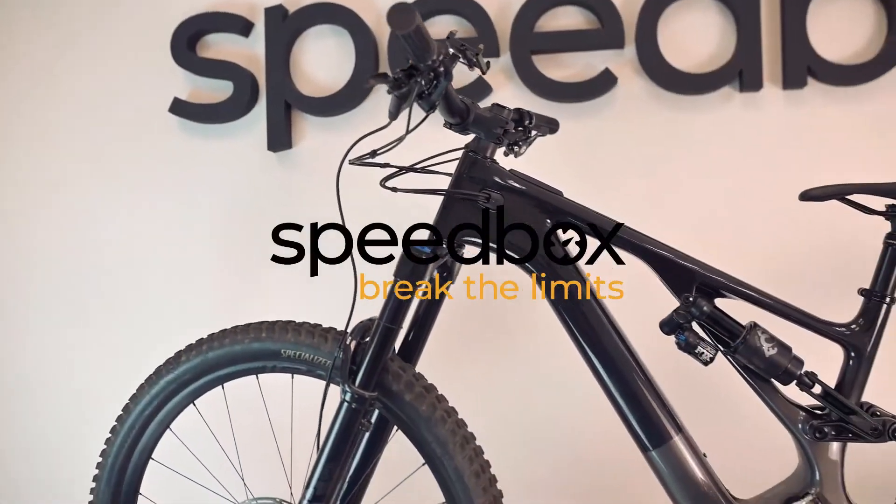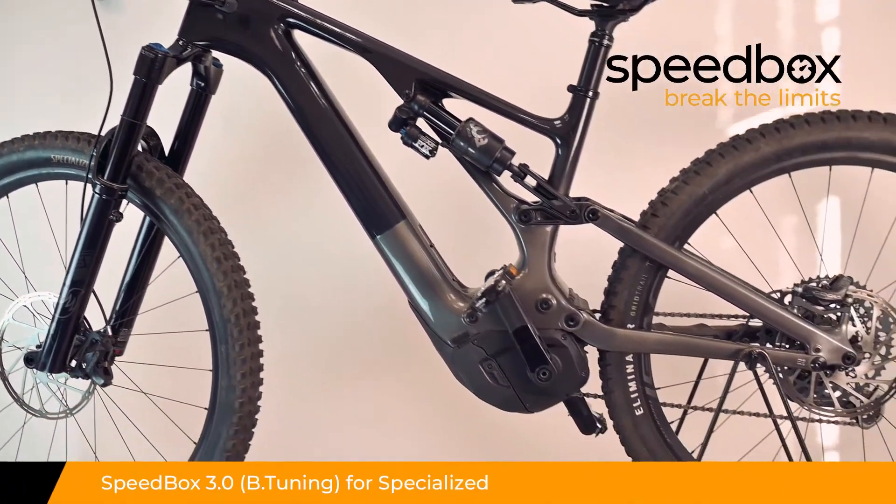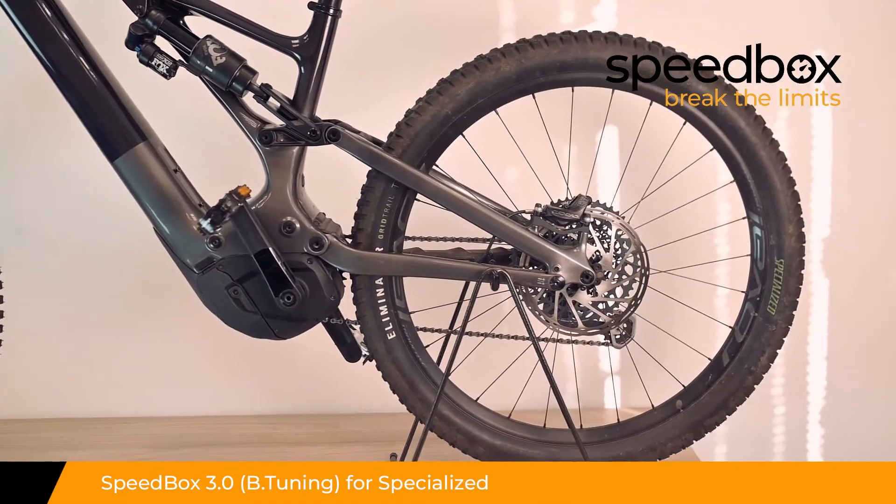Speedbox. Break the limits. Speedbox 3.0 for Specialized, optionally with B-tuning.